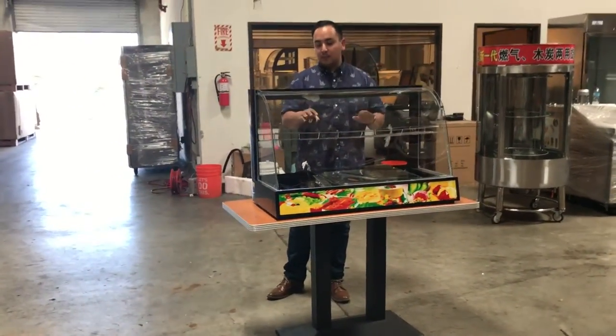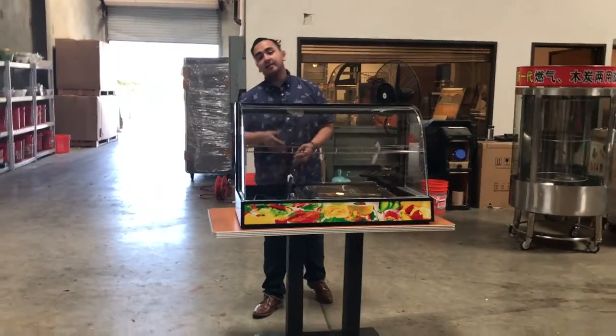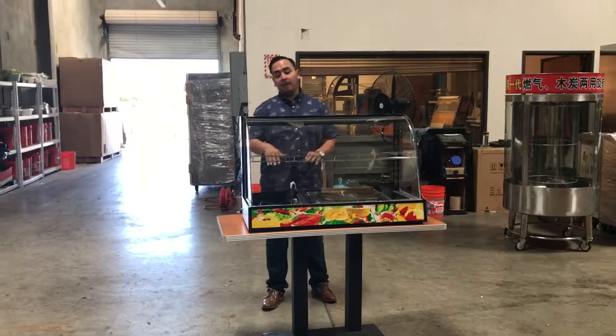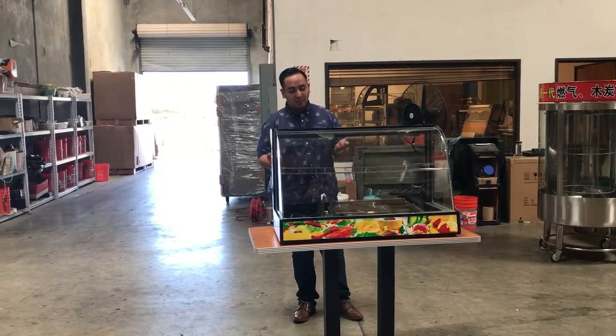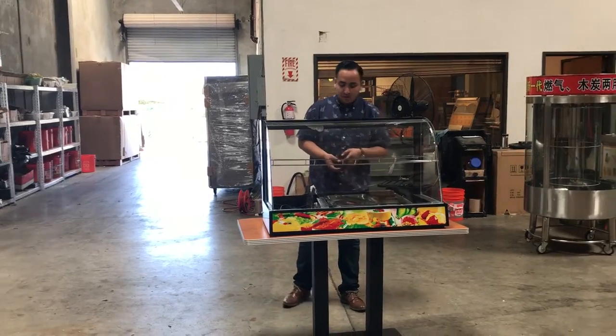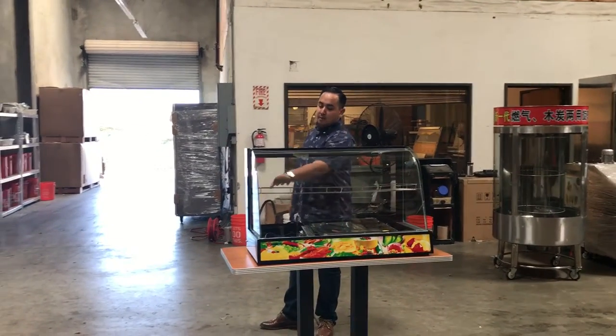It pretty much covers whatever you want to put in there. If something drops, it's not going to go all the way down — it'll just drop on the pans. Or if you want to put something on there to display — anything from food, sweets, stuff that you need to warm up — you can put it on there. It comes with three pans and one middle shelf.